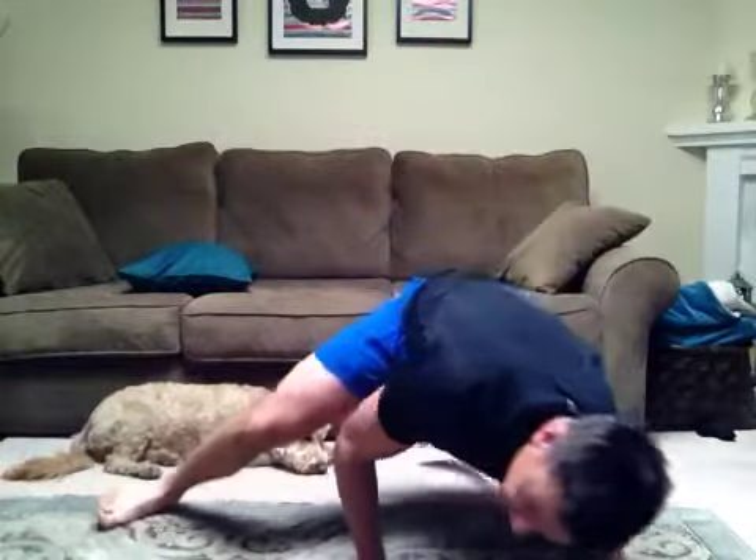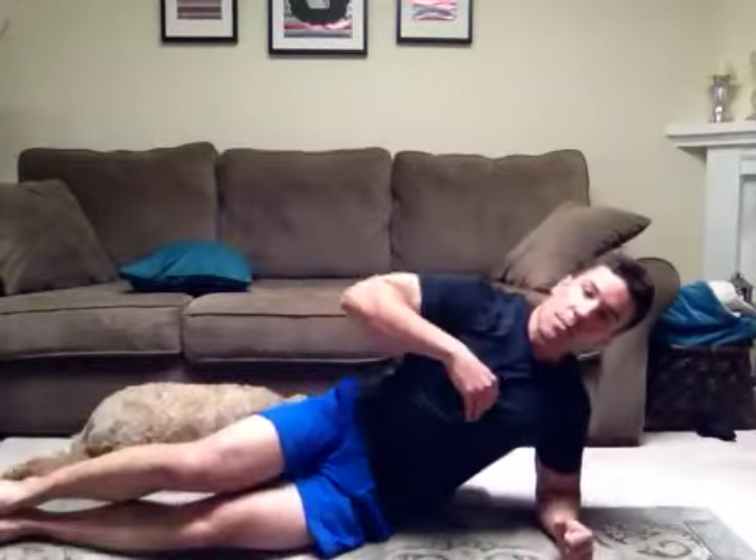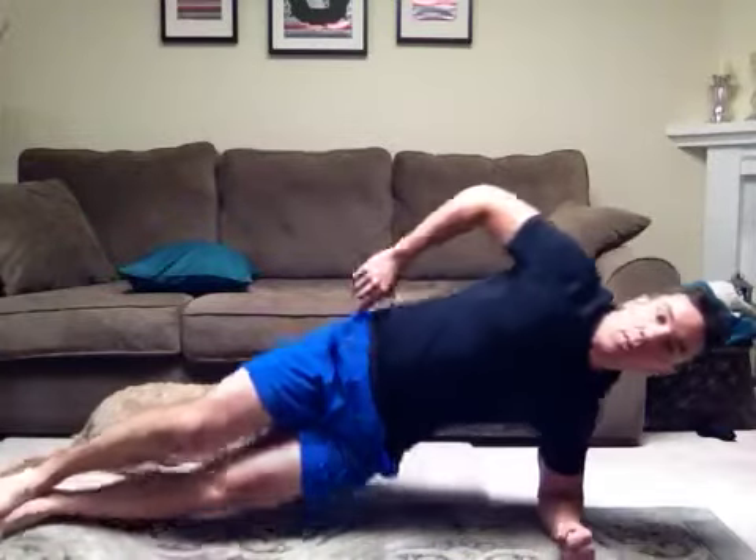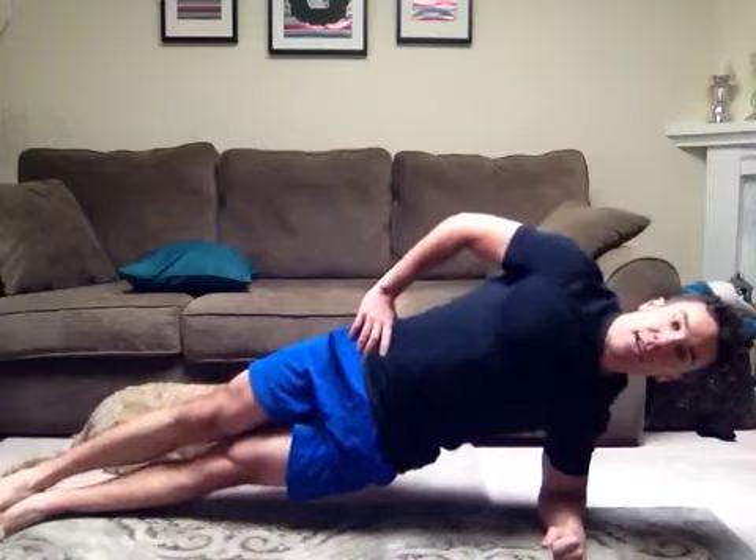Next one — plank. You're going to get set up on the other side. Same thing applies: knees slightly bent, feet stacked on top of one another, shoulders over that elbow. Push yourself up, lock those legs out, and keep everything straight and square and tight.